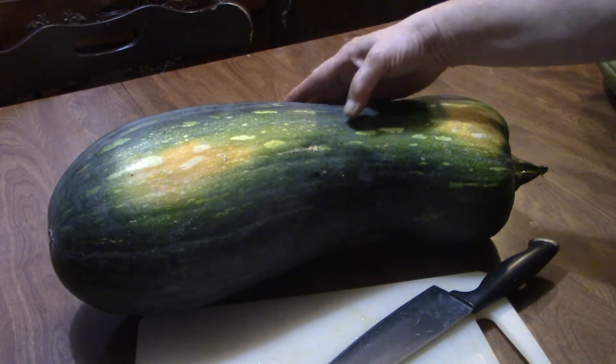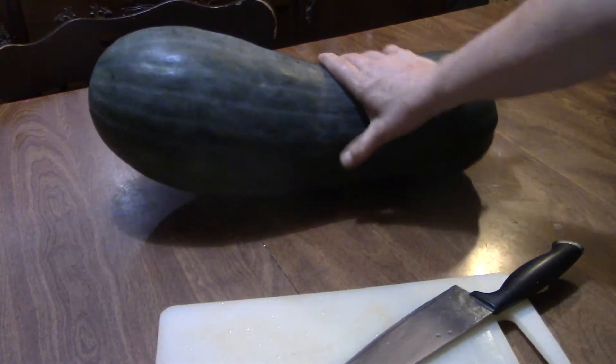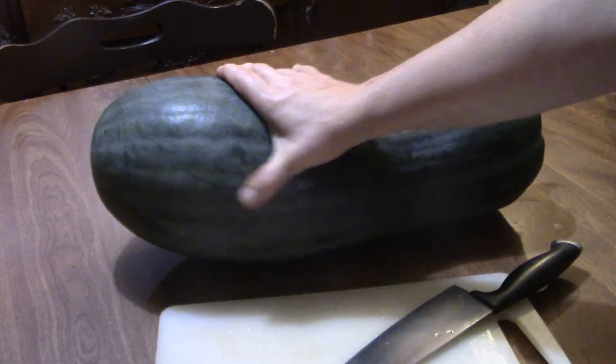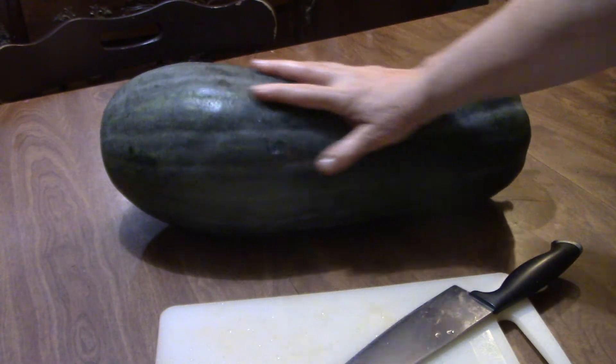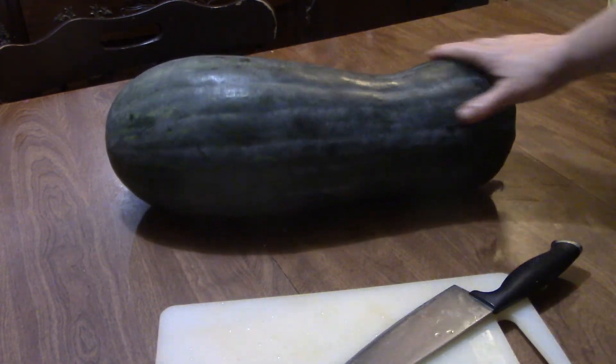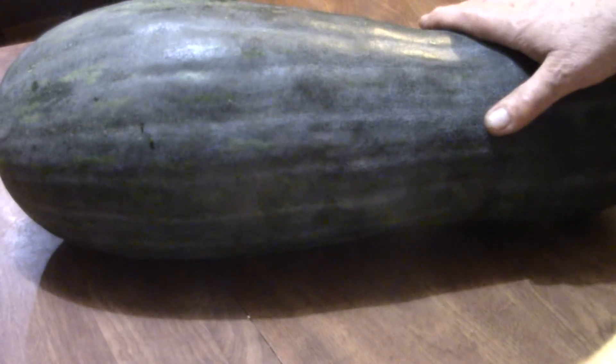I did try to do a puncture test with my thumbnail and it seems like it's pretty firm. It's got a whitish film on it, like a waxy coating — they say winter squash should be ready when they have that downy coat kind of thing. We weighed this one and it was about 15 pounds.